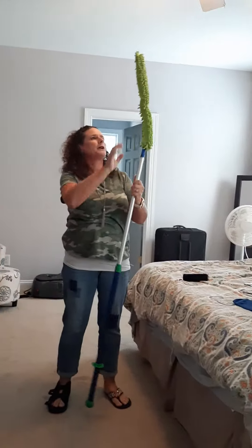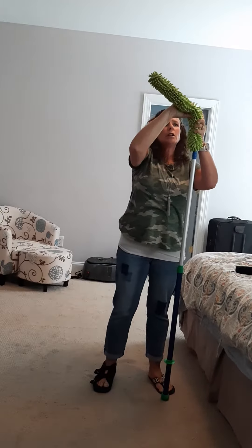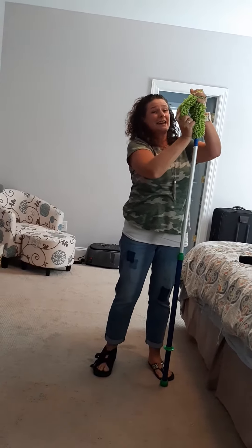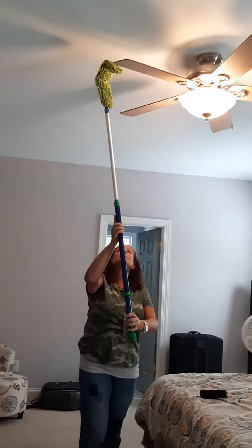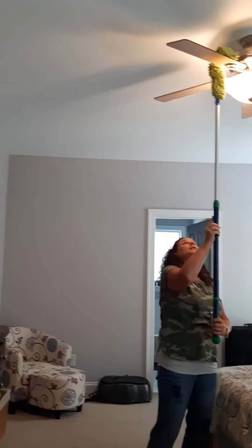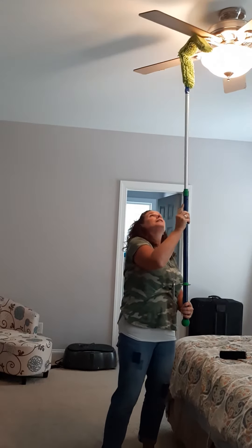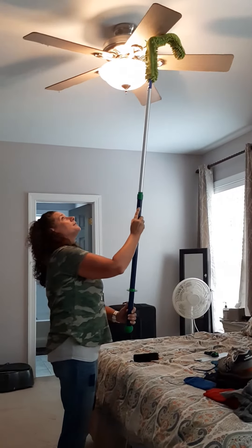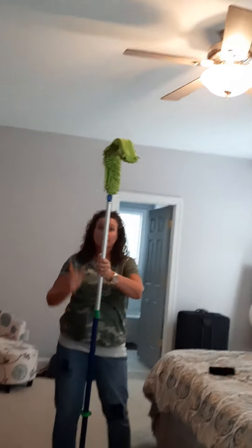You're going to adjust it to whatever height is comfortable for you. I'm kind of short, so I'm going to make it a little bit shorter. This EnviroWand head is fully bendable, so I'm going to bend it so that it's kind of like the ceiling fan — about like that. It traps the dust, so all you do is wrap it around and go back and forth. Go one more time for safety. And you can also use this side to go underneath each of the different blades.